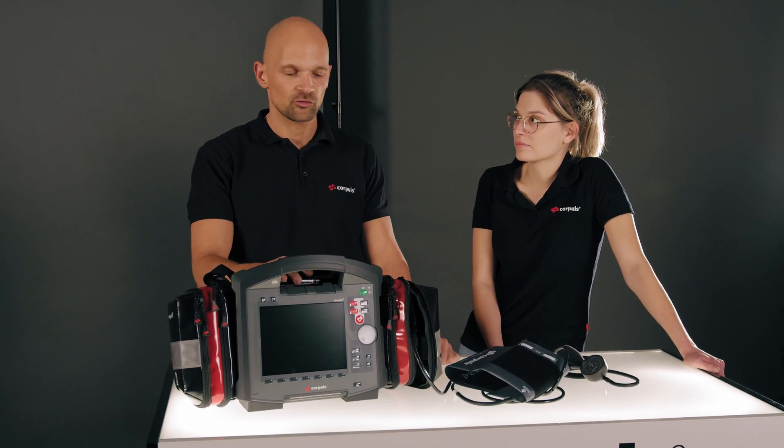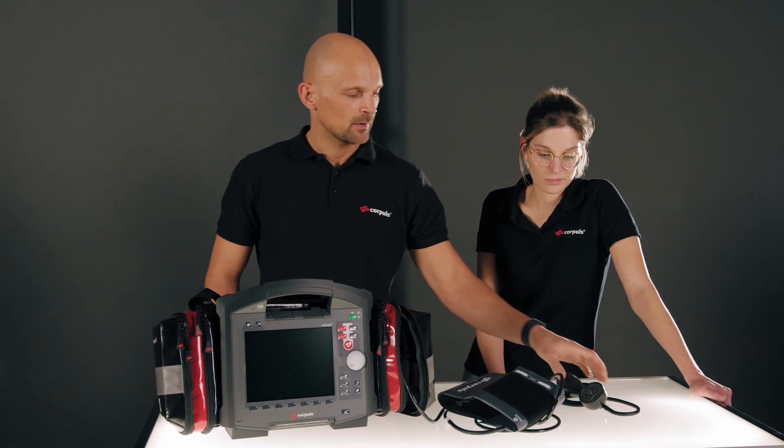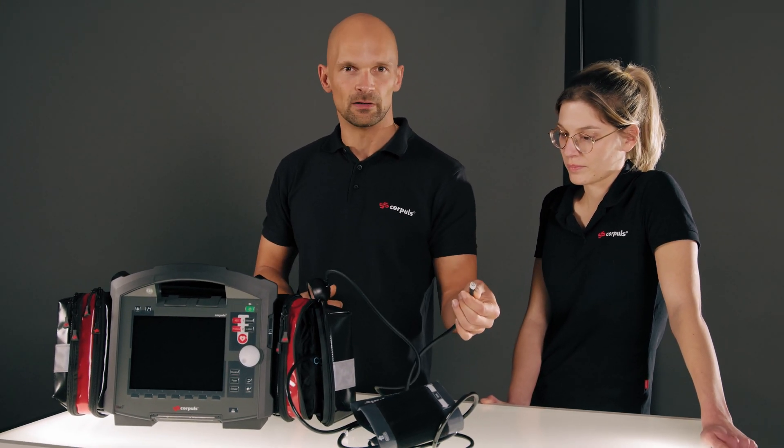Because an oscillometric — that is, automatic — measurement depends on influencing factors, we recommend doing the first measurement manually. For this we have a manometer, which can be easily connected to all common Corpulse 3T cuffs.